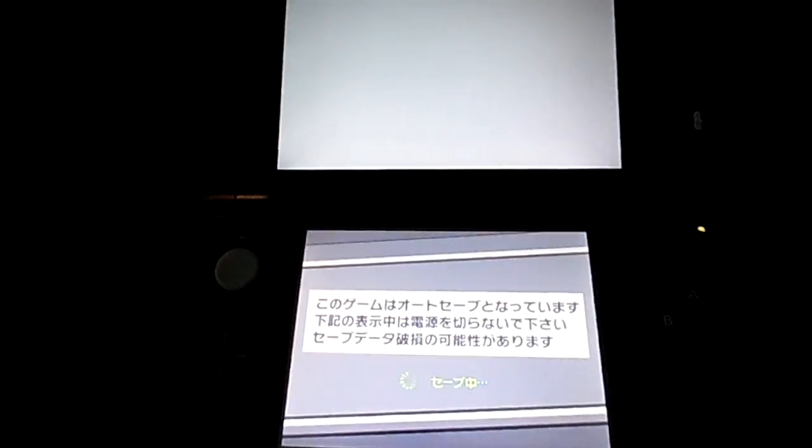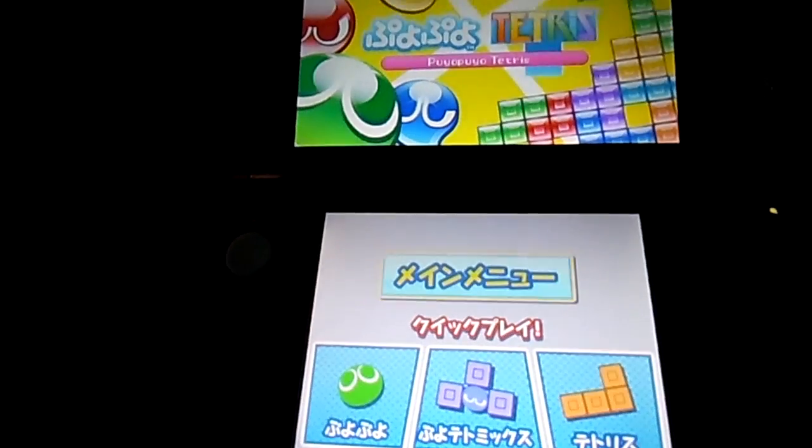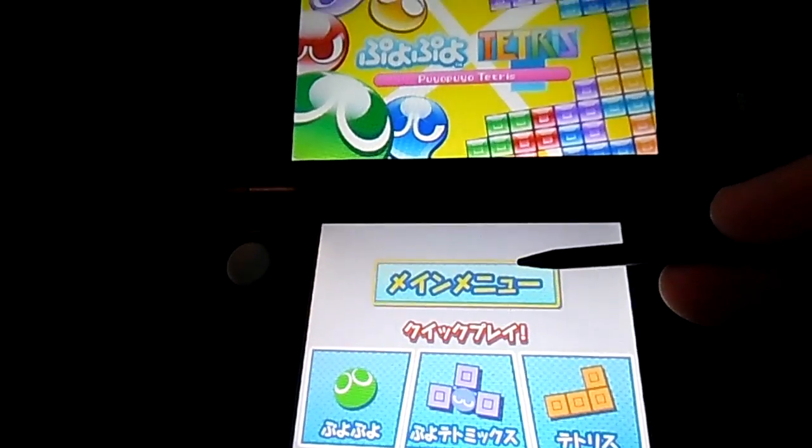And there you have it. Puyo Puyo Tetris has booted up, loaded just fine. I can now play Puyo Puyo Tetris on my European 3DS.